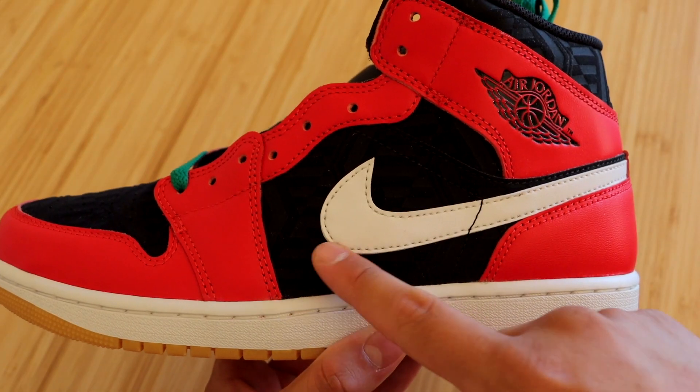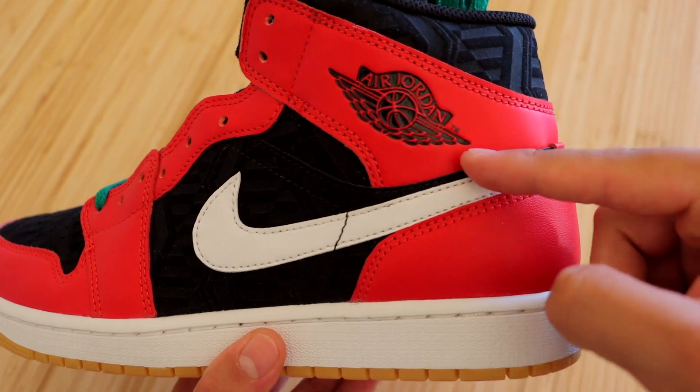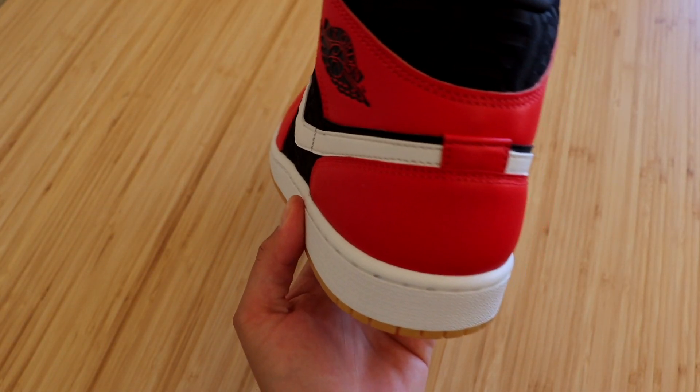That same suede pattern and design continues at the top ankle area. We also have a black Wings logo on the ankle strap.